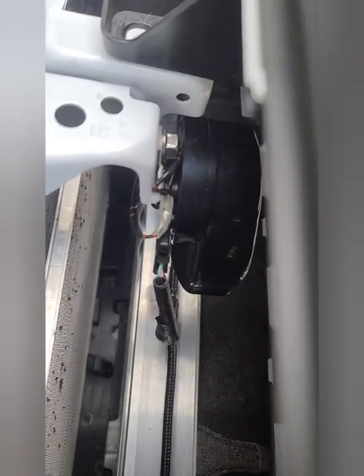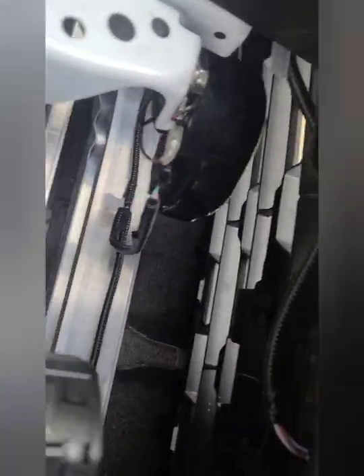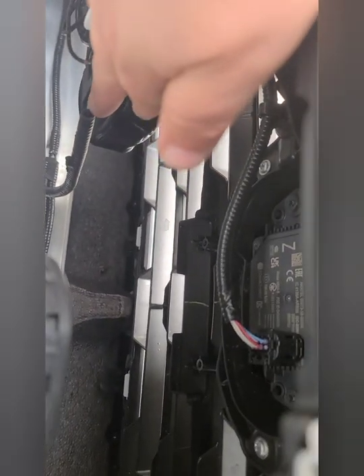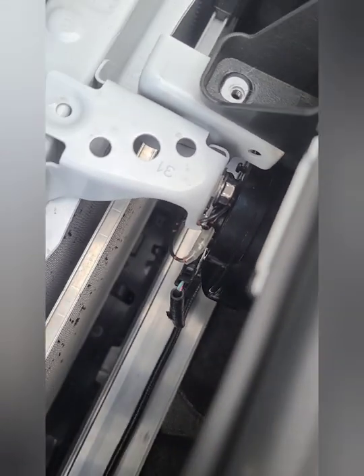So we got the first one wired in. I unplugged the little wiring from the bottom right there — it's still pretty tight though, the wire hardly moves at all. I just needed a little extra room to get it to the pin connector. The ground wire I just looped around and connected to that top bolt right there. The first one's done and tested, now we're going to move on to the second one.